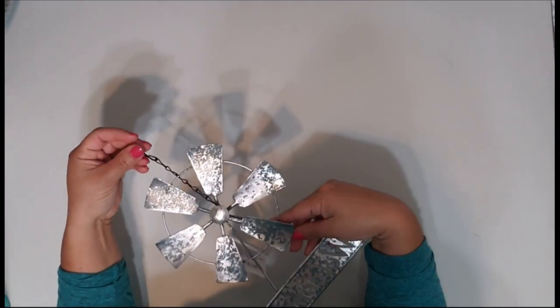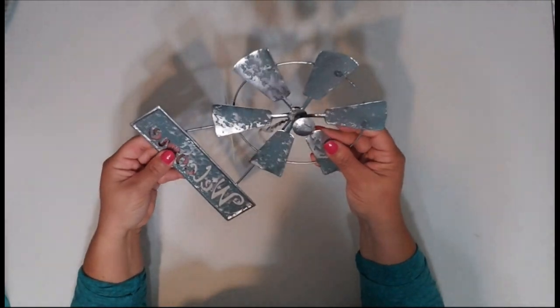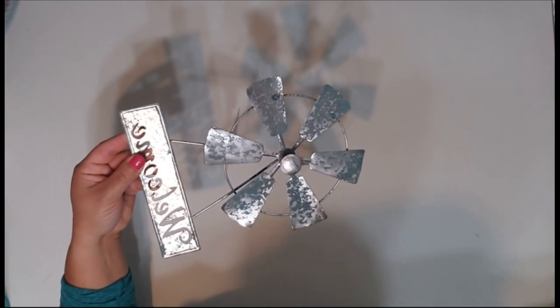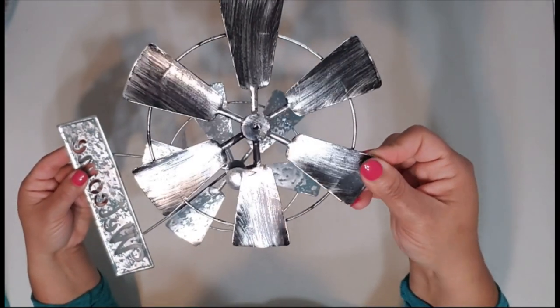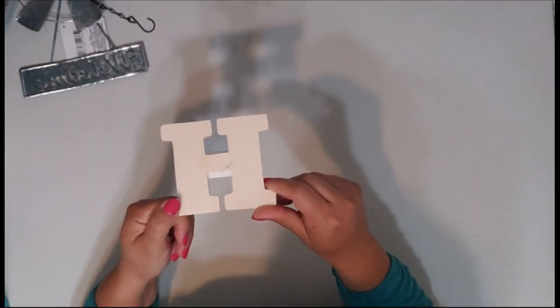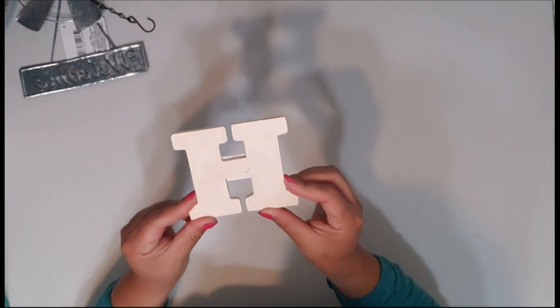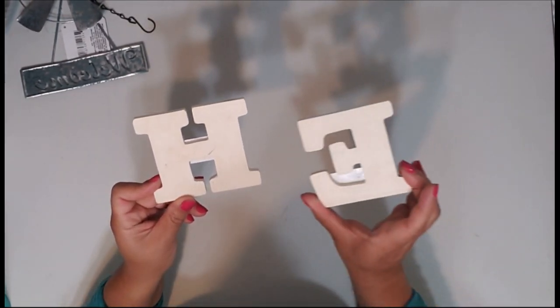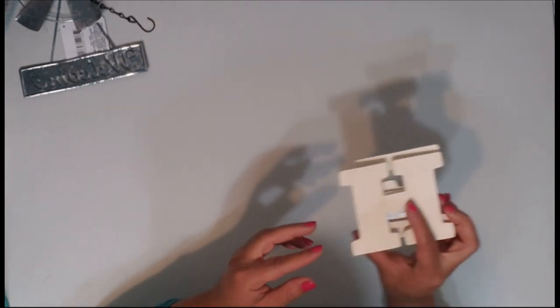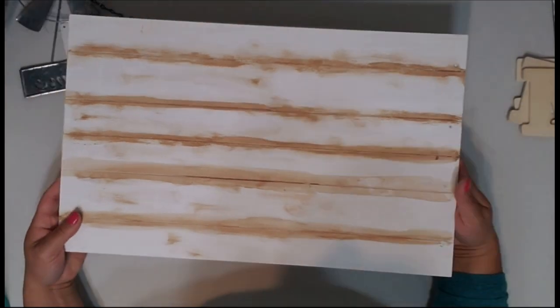For today's first project, what you'll need is a windmill from the Dollar Tree. They have these as hangers and also as stakes in the ground — they come in this color and also black. You'll also need some wood letters. I got these at Family Dollar, they're 75 cents a piece and they're way bigger than the ones at Dollar Tree. You also need an elongated sign.